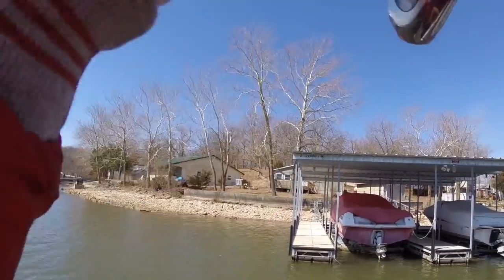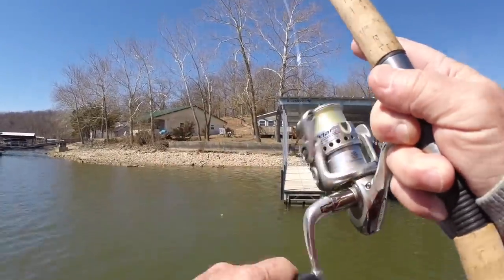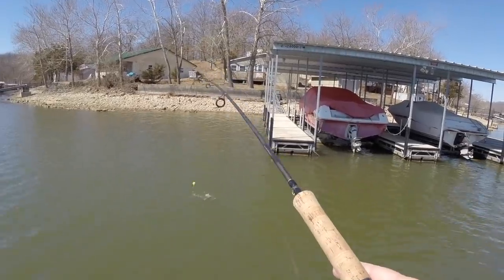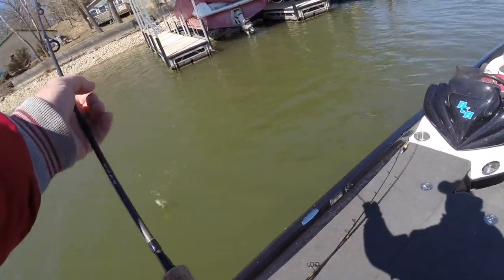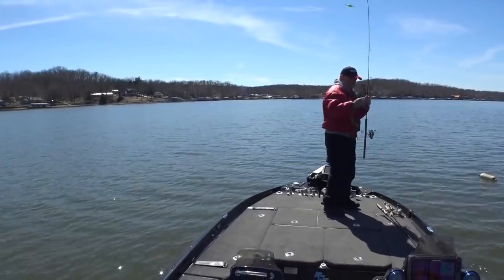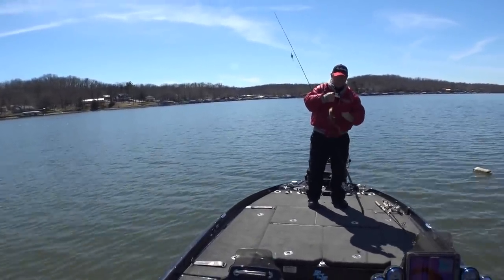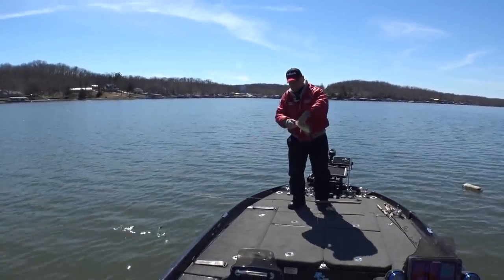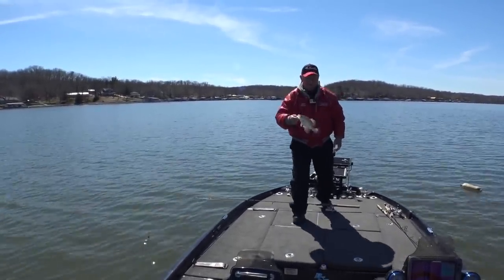Oh, I had one on and wasn't paying attention — was looking at my graph. All right, finally caught another one. Boy, that's not very big, but after what I've been seeing on the graph, I'm happy to have it.